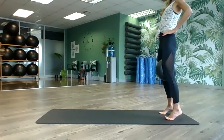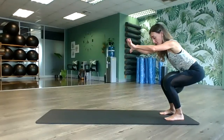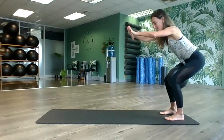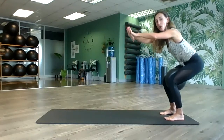Drop the heels, come straight into a squat, and pulse — squeeze the ball, pulse that bum up and down for ten.